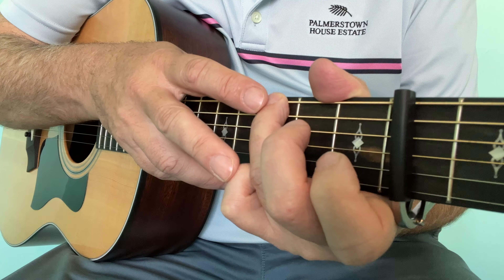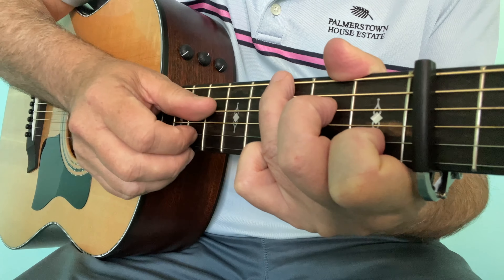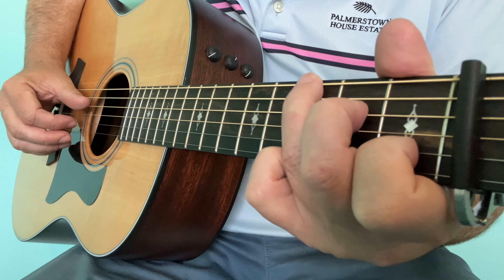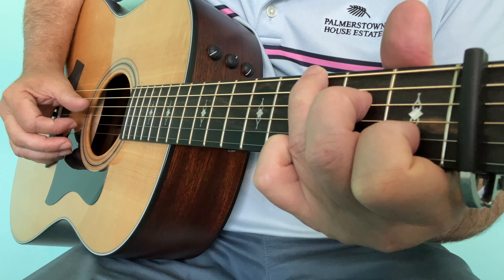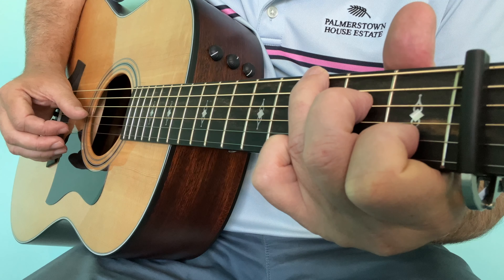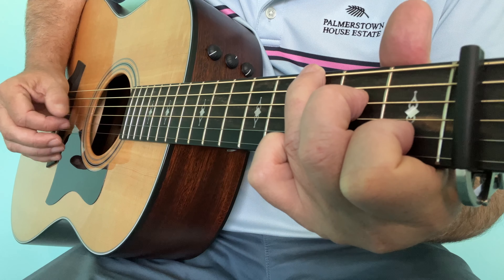Instead of playing from G to C in songs, you can actually go from G to this chord. If you're putting a finger style over it, you will pick the fourth string — this is an easy finger style. We also looked at the D and C: pick the fourth and the second, fourth with the thumb, second with the first finger, third with the thumb, first with the finger, and keep repeating.